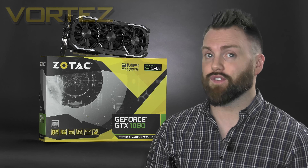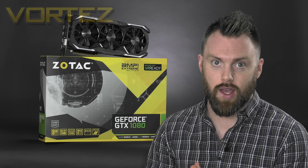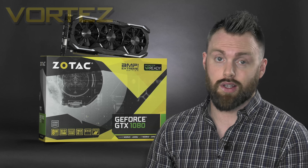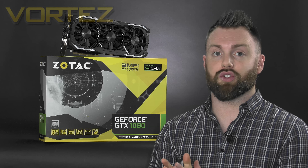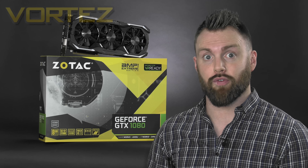This is touted as the fastest 1080, so what is the price? You can pick this up for £614 in the UK and around $730 in the US. This card is actually cheaper than the Strix 1080 we checked out just a week ago, and on paper it looks like it could offer better performance.